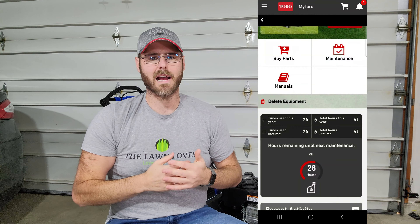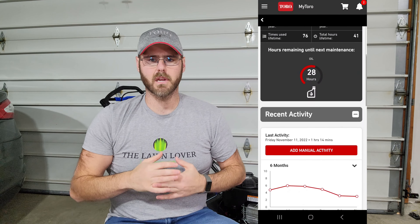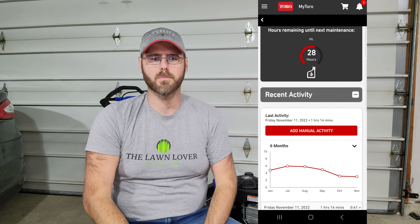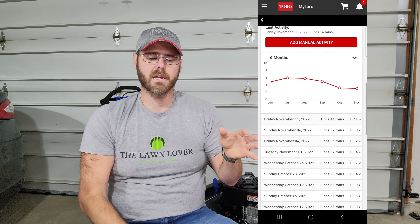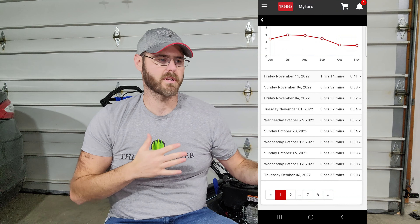I also really like that it tracks number of uses separately from total hours. So instead of a basic hour meter just saying you have 50 hours on this piece of equipment, it's nice to see how many times I actually mowed during 2022. It breaks out uses and hours separately — a nice little piece of information to have, at least from my standpoint.